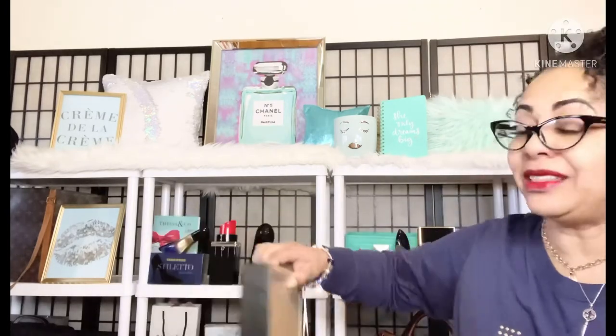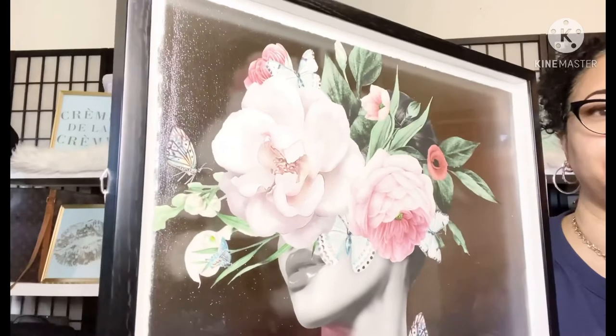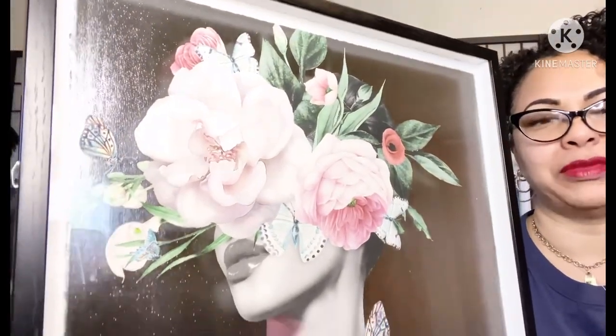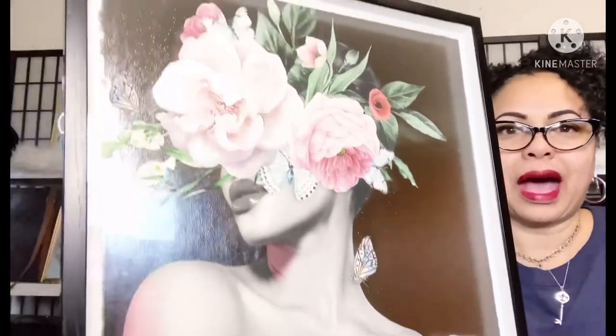The funny thing is I ran across the other one first and fell in love with her, and I almost said no to this one. I would have been beating myself up because this one with the butterflies is actually the one I really, really love — I love them both, but this one especially. I'll link them down below; remember to like, comment, and subscribe, and I'll see you again soon in another video.